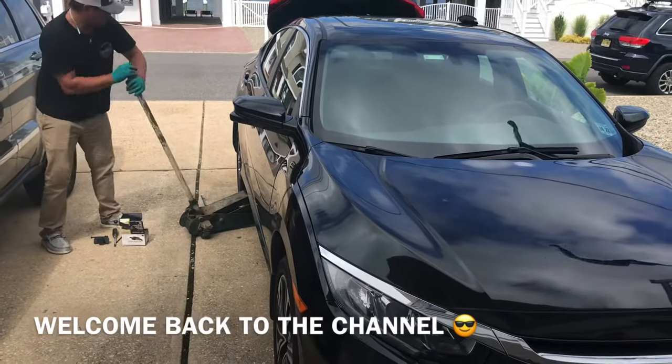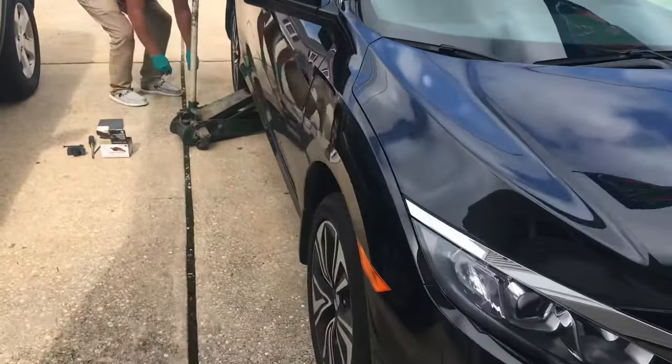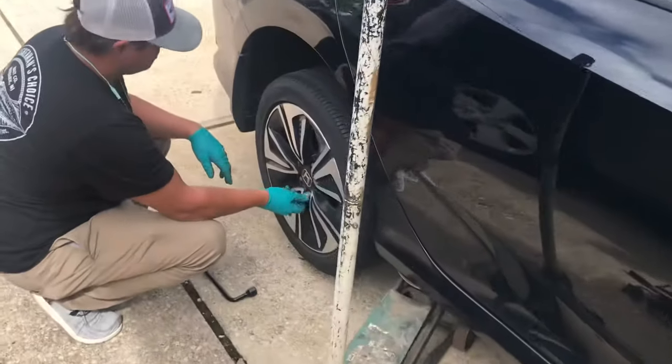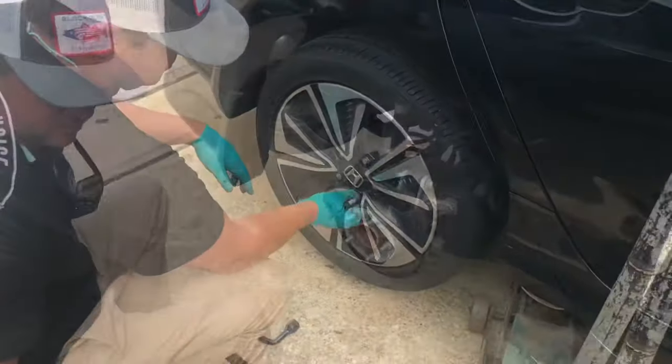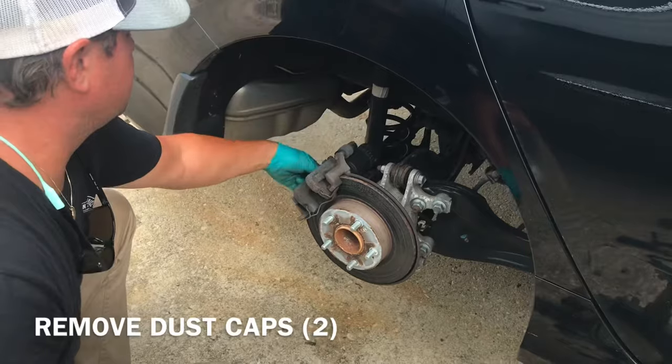Alright guys, welcome back to Fixing It. We're gonna do the back brakes on this 2017 Honda Civic. My buddy over here is taking off the tire and the dust caps at the back.